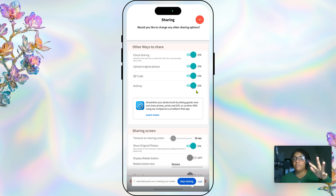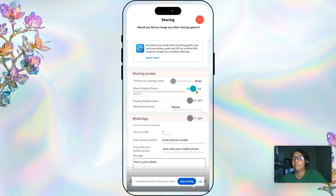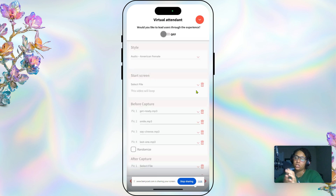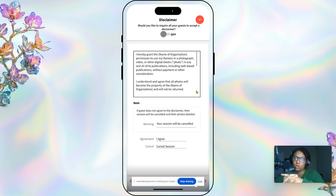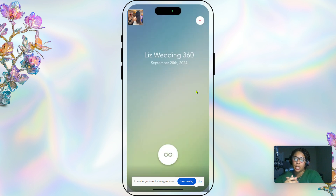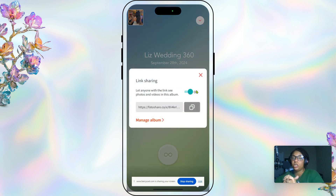Under sharing, we have all of the sharing options turned on. The sharing screen is for if you have a share station. We don't usually toggle WhatsApp on, but if somebody asks for it we'll toggle it on — that's mainly for international guests. Those three extra screens are not something we set up.